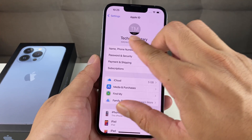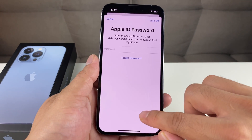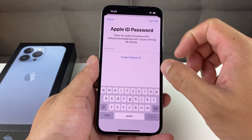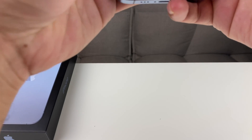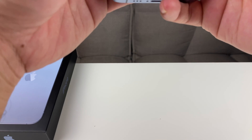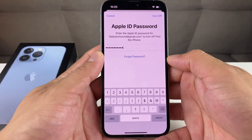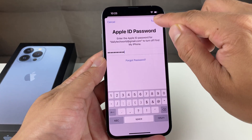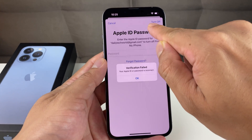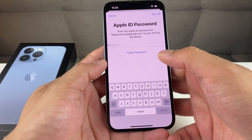You're probably going to be signed in with your name and your email. You're going to want to go ahead and click on the sign out button. Once you sign out, it's going to ask you for your password. So we're going to enter our password here. If you don't know your password, you can simply reset it through your email or through the phone itself. So we put in that password and then we're going to click on Turn Off.